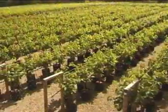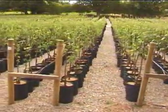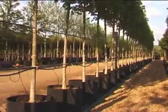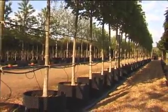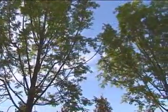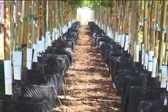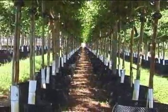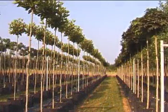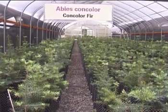Around the world, major producers of plants are reaping the benefits of the air pot system. In England, growers have more than halved production losses. In Florida and Italy, growing times have been cut by up to 50%. While in Oregon, species previously unable to be grown in containers are thriving in air pots.